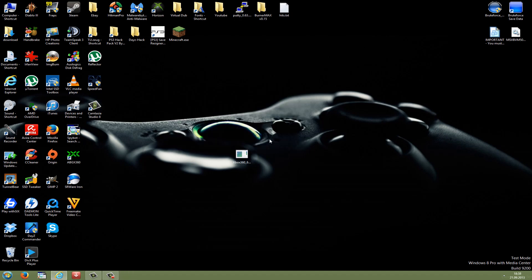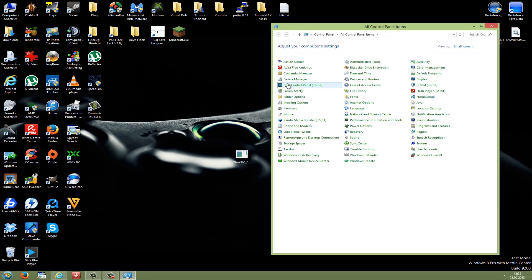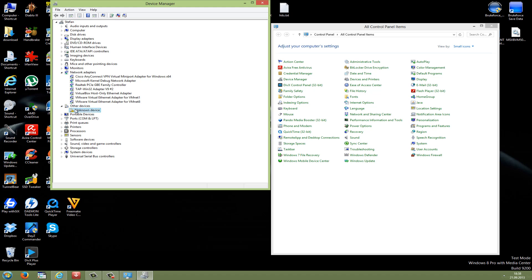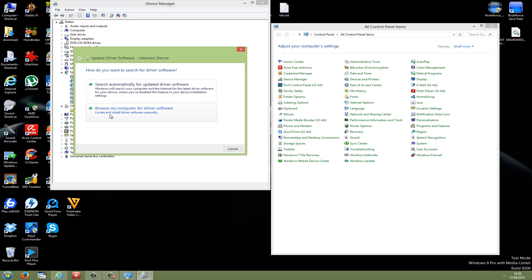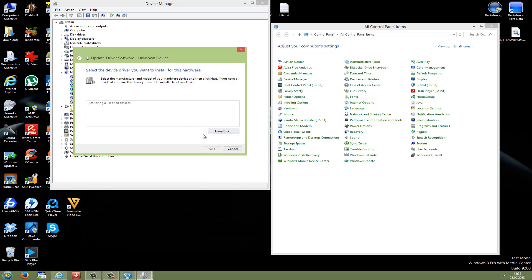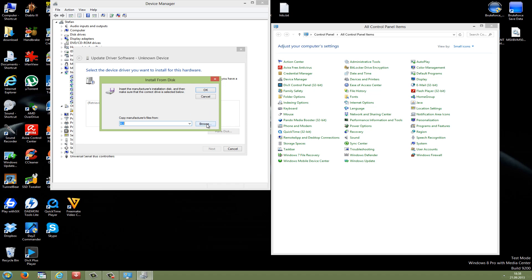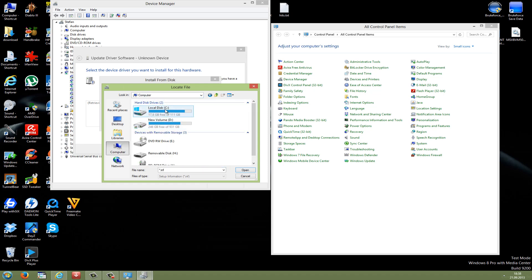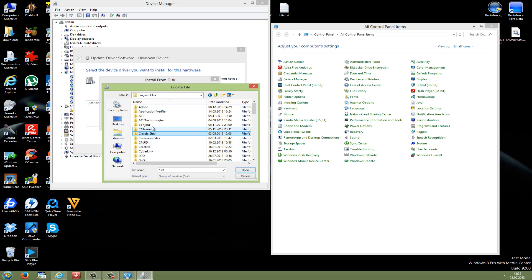Now just attach the wireless receiver to your computer using any free USB port. Then go to Start, Control Panel, and Device Manager. Here you should see an unknown device with a yellow sign. Right click on it and go to update driver software. Then go to browse my computer for the driver software, and then let me pick from a list of device drivers on my computer. Press next and then go to have disk. Then go to browse and navigate to the Microsoft Xbox 360 accessories folder — it's under your main hard drive, then program files, then Microsoft Xbox 360 accessories.